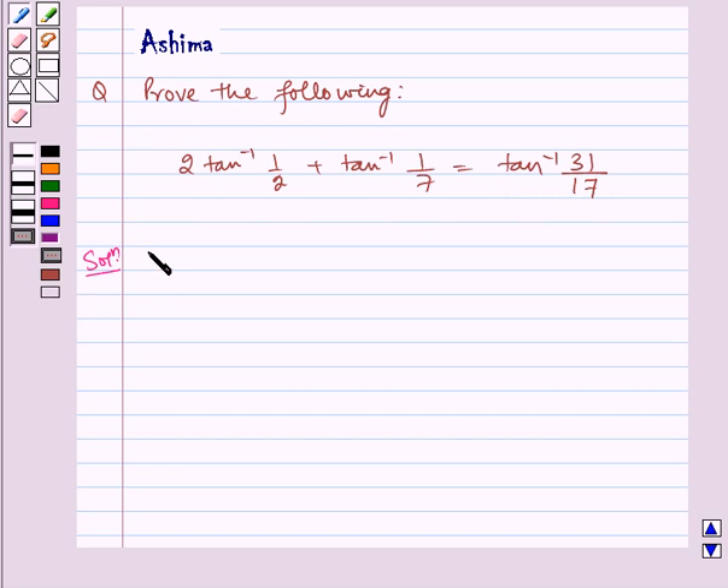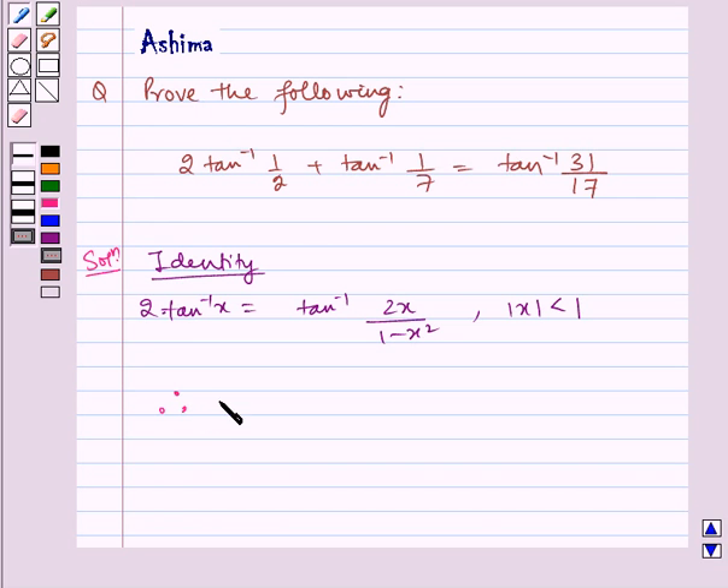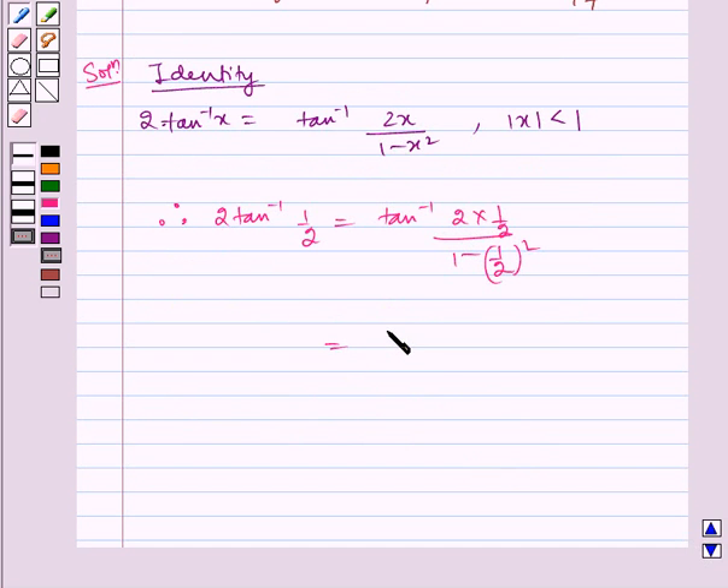First we use the identity: 2 tan inverse x is equal to tan inverse of 2x by 1 minus x square, where mod of x is less than 1. Therefore, 2 tan inverse 1 by 2 is equal to tan inverse of 2 into 1 by 2, divided by 1 minus 1 by 2 the whole square, which is equal to tan inverse of 1 by 1 minus 1 by 4, which is equal to tan inverse of 1 by 3 by 4, which is equal to tan inverse of 4 by 3.